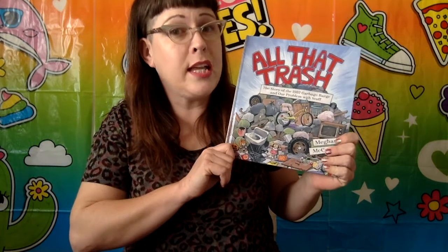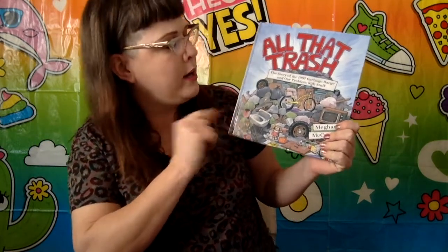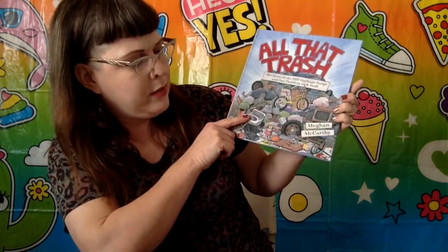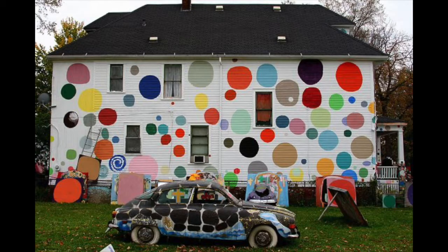There are two books that inspired this project. The first is 'All That Trash: The Story of the 1987 Garbage Barge and Our Problem with Stuff,' written by Megan McCarthy. The other is called 'Magic Trash: The Tyree Guyton and His Art Story' by J.H. Shapiro, illustrated by Vanessa Brantley Newton. We're going to specifically think about Tyree Guyton. In that book there's a house he called the Dottie Waddy House, and that was the inspiration for this project in particular.